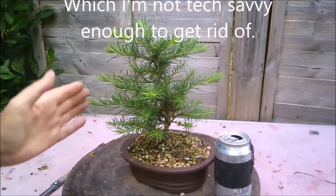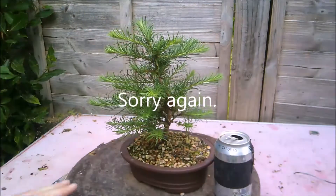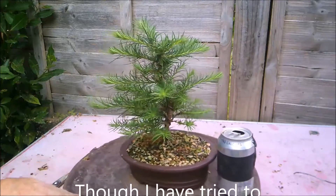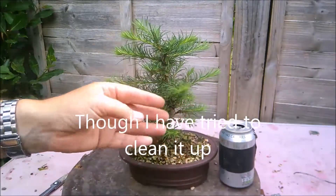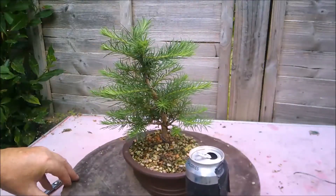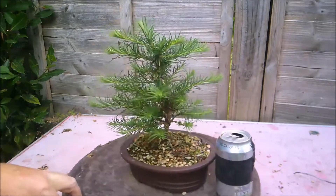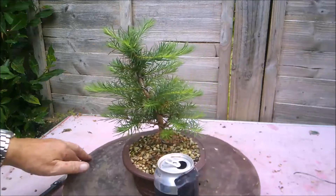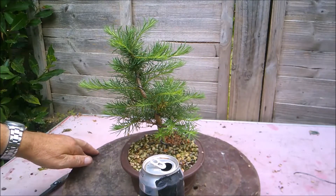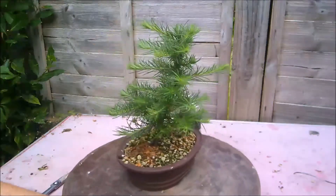It's now time to give it a bit of a trim just to pull it into a shape. We'll worry more about structural pruning in the winter time when it's actually lost all its needles and we can see the branch structure properly. The way it's grown may make me change my mind as to a front for this tree — I was going with this side but now I'm thinking this side might make a better front, but that's a decision that can be made later.